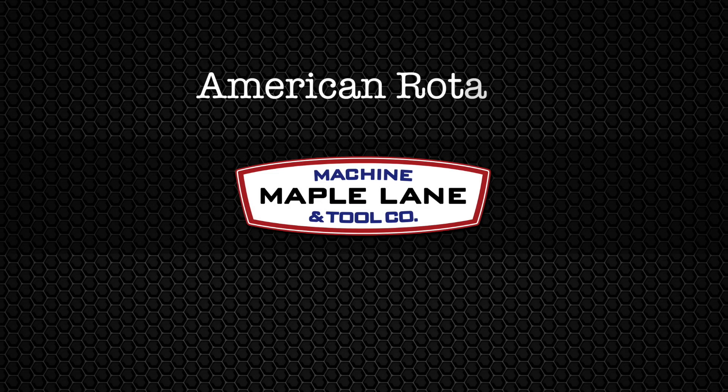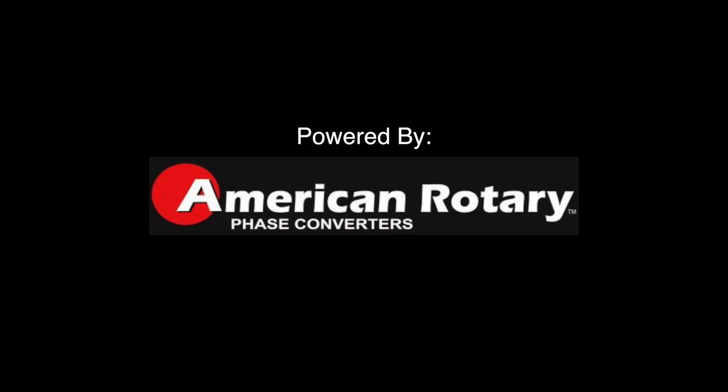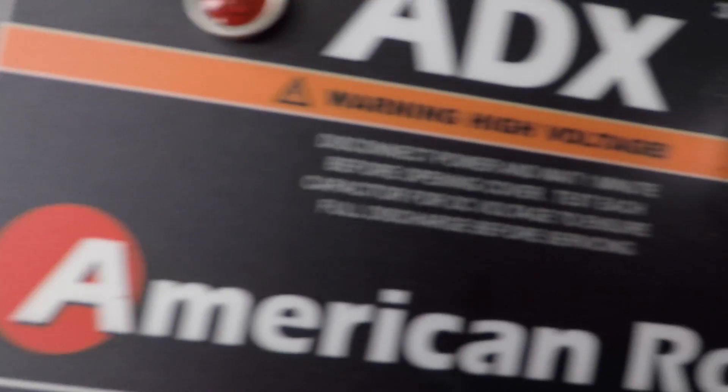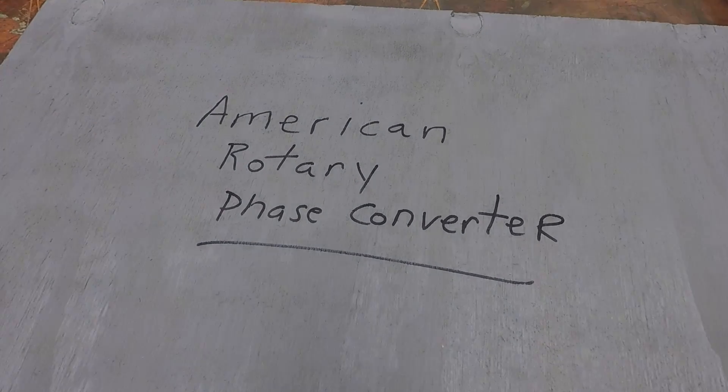So I finally have seen the light. This is a video I really intended on making back in February. The reason was I bought a Hardinge DSM-59 back in mid-February of this year. When I bought the machine, several people told me, warned me: don't use a VFD to run this machine — you need a rotary phase converter.